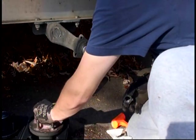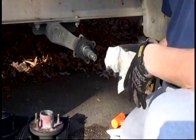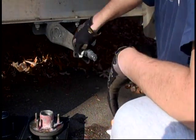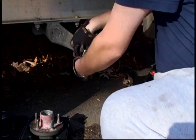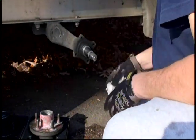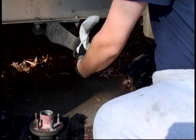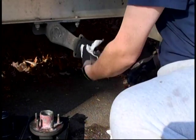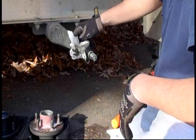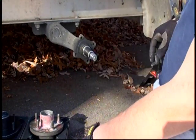Go ahead and pop our old hub off. We'll drop that right back in the box. Save our washers. Add a rag and wipe the spindle off just so we can inspect it. If you want to go as far as spraying a degreaser in there and cleaning it off thoroughly, you can do that too. Look for any broken metal, broken piece of the race, or any of the cage that holds the bearings — you don't want any of that metal in there.